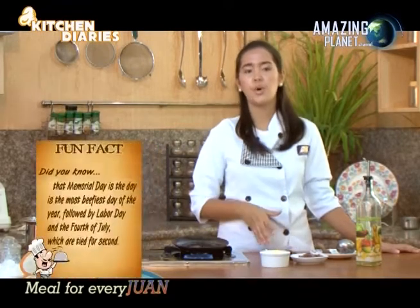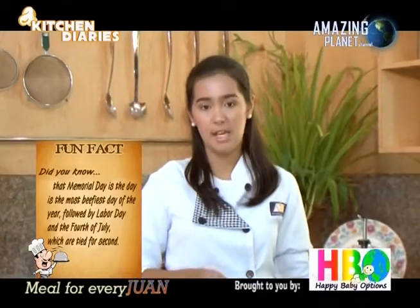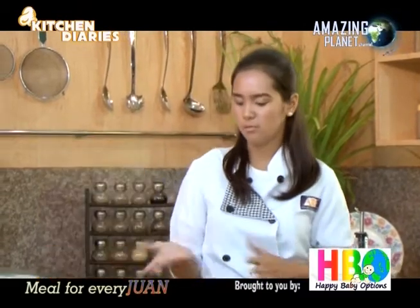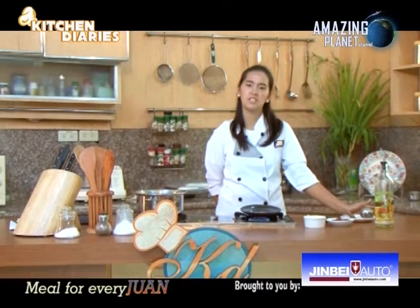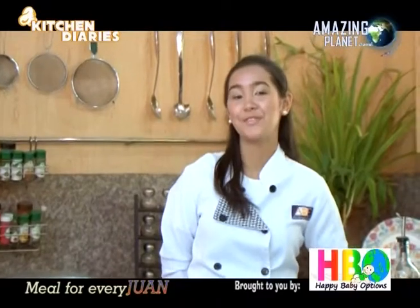Did you know that Memorial Day is the day most beef is consumed? It is the beefiest day of the year, followed by Labor Day and the 4th of July tied for second. This usually takes time, so just wait a couple of minutes — roam around the kitchen, talk with someone, watch TV, and have fun. Cooking usually makes people happier and you can feel alive, especially when cooking for someone special.